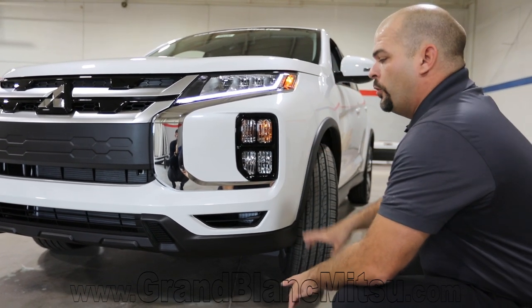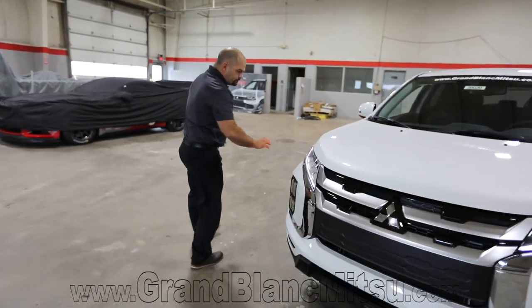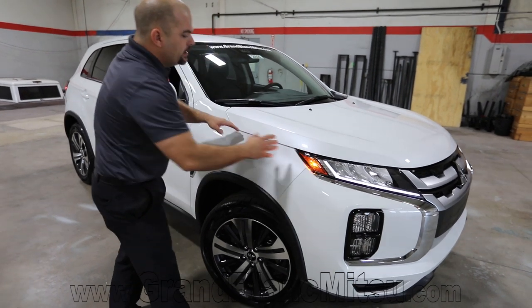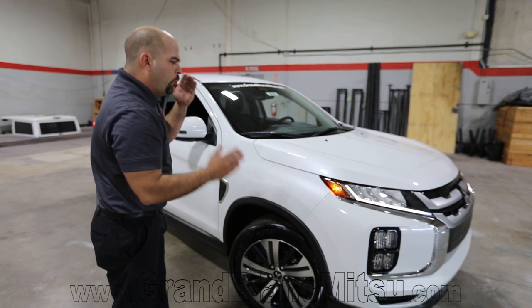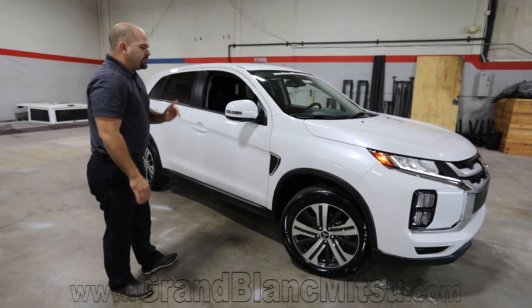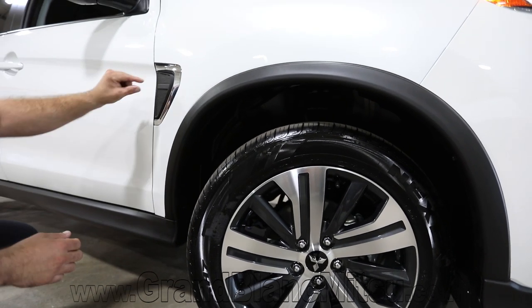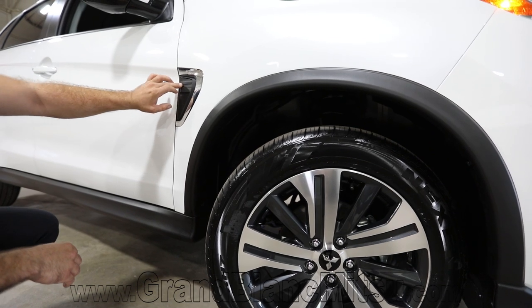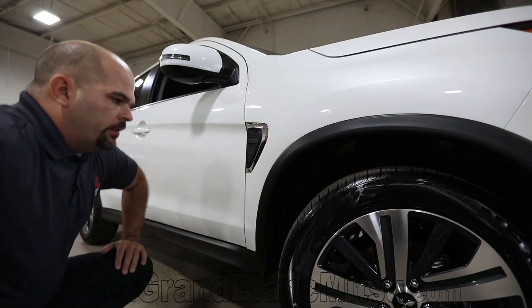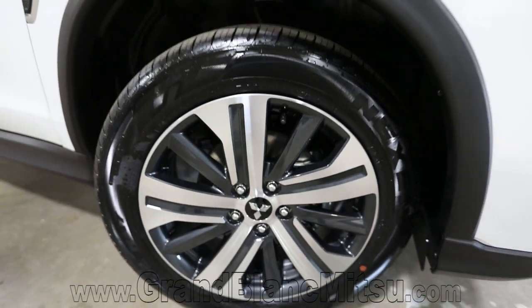We're in the 2020 Outlander Sport SE for Mitsubishi this year. As you take a look around, we've got some really bold lines. Last year the fender came all the way up and met the hood; now the hood is resting on top of the fender and the headlights — a more defined approach, way more edges, way more lines. It looks great especially on this pearl white paint job. The SE has the same wheel package as the ES, but the fender badge on the ES has a turn signal built in, while the SE has the turn signal built into the mirror cap instead. The wheels are a totally new design with a painted background and an aluminum milled finish on the front.